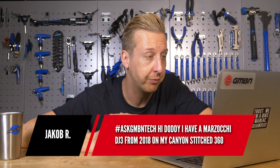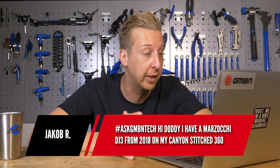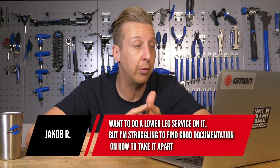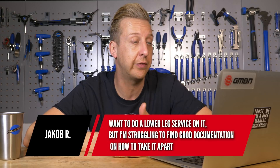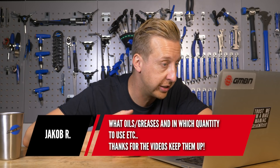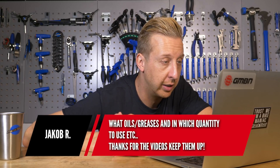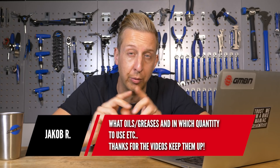Suspension fork related question from Jacob R. He has a Marzocchi Dirt Jump 3 from 2018 on his Canyon Stitched 360 — that's a cool bike, I think Blake's got one of those. He wants to do a lower leg service on it but is struggling to find good documentation on how to take it apart, what oils and greases to use, and in what quantity.